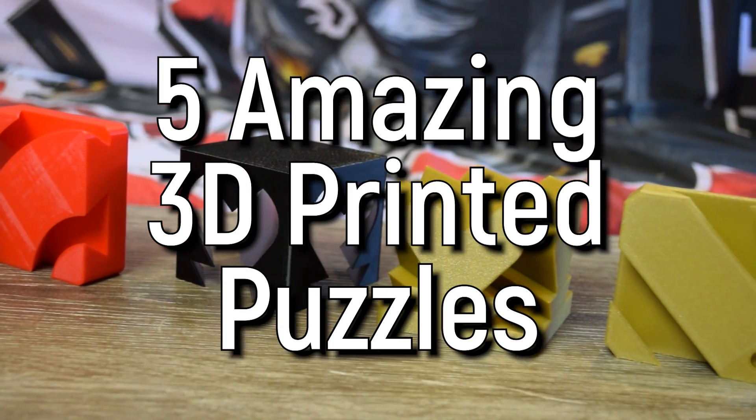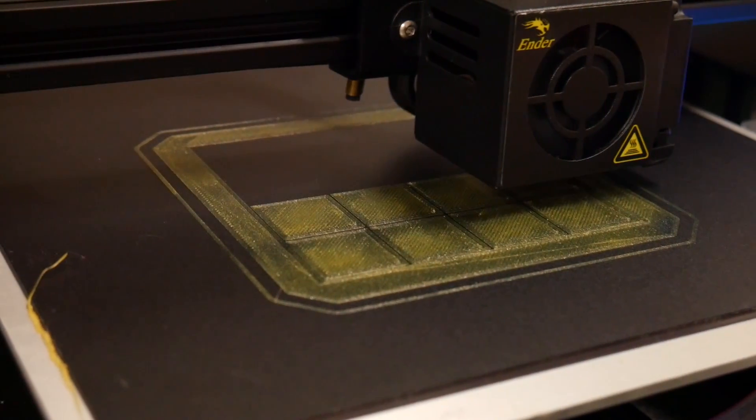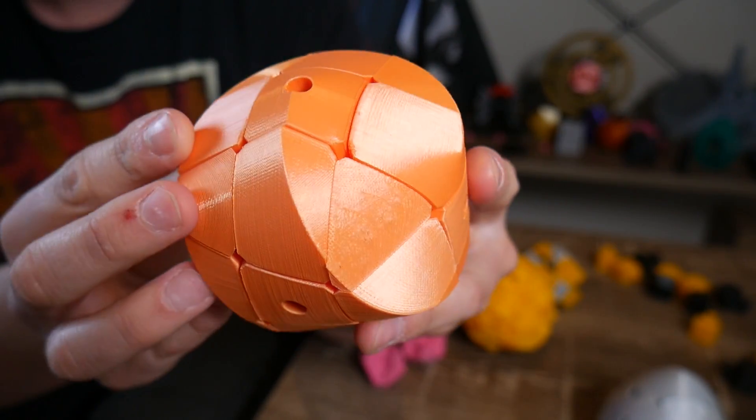Five puzzles you can 3D print at home. These puzzles make fantastic gifts and you can print them overnight on your 3D printer. They range from simple to incredibly challenging. So let's get started.